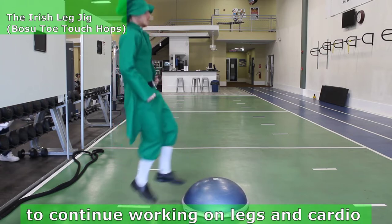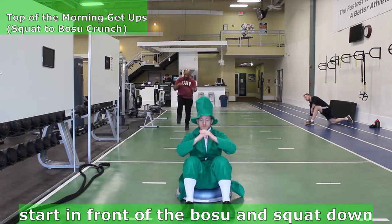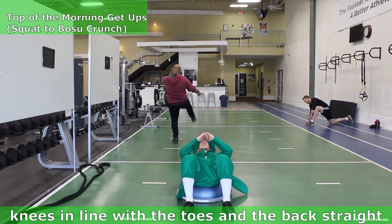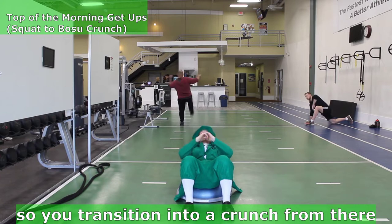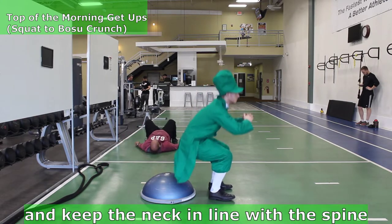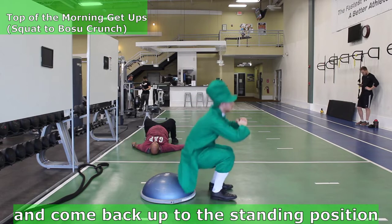Top of the morning to you! Moving on to Top of the Morning Get-Ups to work legs and core. Start in front of the bosu and squat down, driving the hips back, keeping the pressure on the heels, knees in line with the toes, and the back straight. Land with the glutes on the front of the bosu so you transition into a crunch. Lean back and roll your lower back onto the bosu so it's supported. Squeeze the core, keep the neck in line with the spine, inhaling back and exhaling, coming back up. Then push with the heel and return to the standing position.